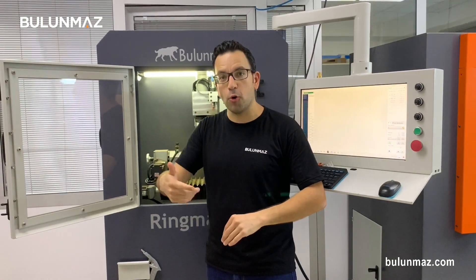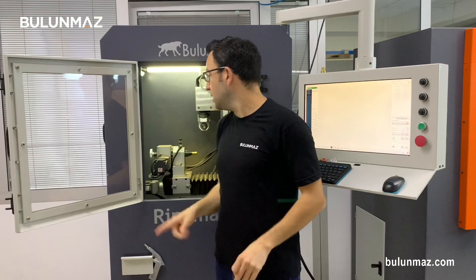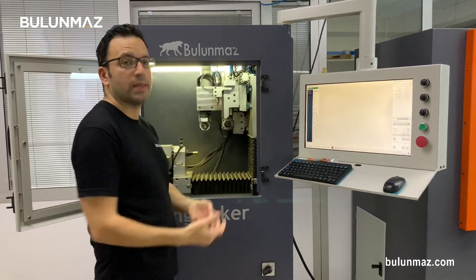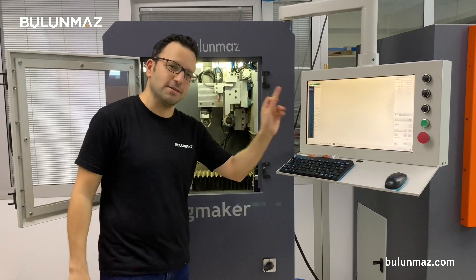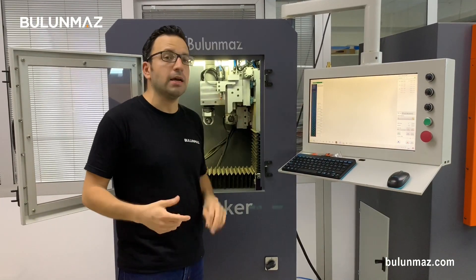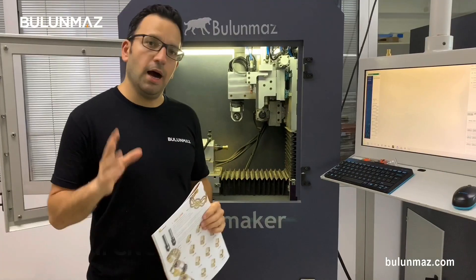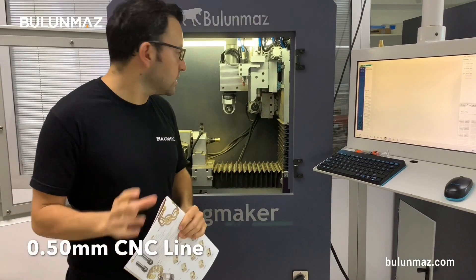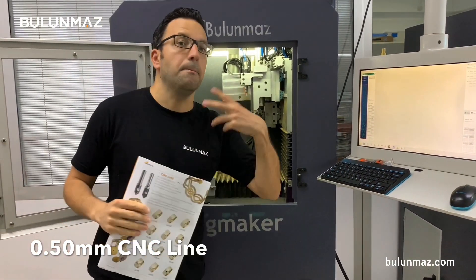Now I will change my tool to 0.50mm. I want to show you the difference between 0.10mm and 0.50mm. I will change my tool and choose a less detailed model from my model bank, which is convenient for the 0.50mm size. I just set the 0.50mm CNC line tool on RingMaker — it's a really quick process. That is a manual tool change spindle: you just unscrew it, put the new tool in, and screw it back.